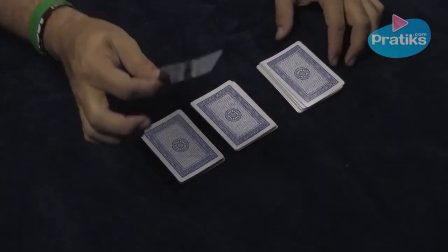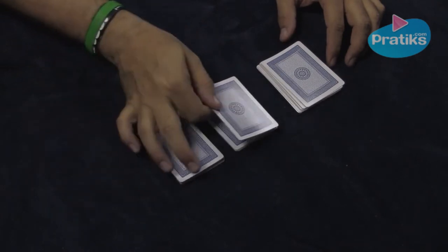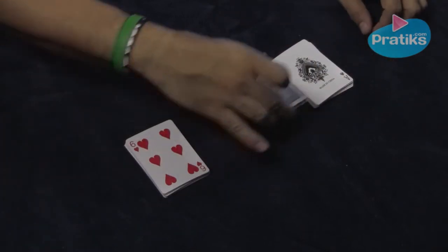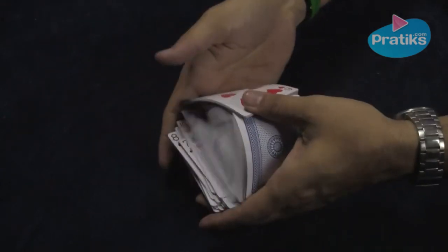Ask them to place the card that they chose on top of any of the three piles. Let's say they put it in the middle one. Take the other two piles, turn them right side up, place the pile with their card in the center, split the deck in half and give it a shuffle. Just like that.